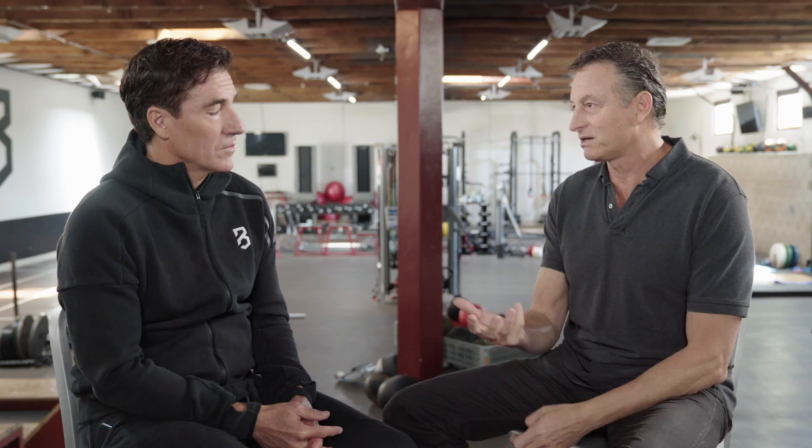Today we're here to talk about Beachbody Performance Hydrate. Can you talk about why Hydrate is necessary as part of your workout routine or supplement routine and the benefits? Hydrate is a forward-thinking approach — one of the first approaches we've really had in sports nutrition for improving performance.